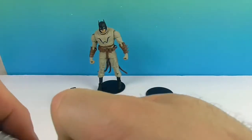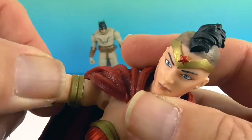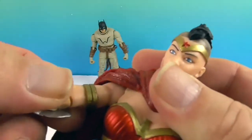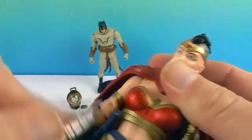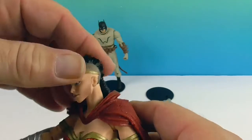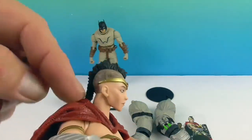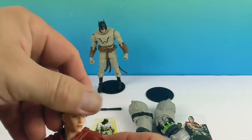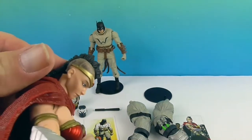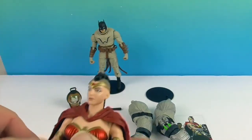She has the double elbow and the double wrist with twist and pivot. She does have the bicep swivel as well — it's kind of hard to tell because they've hidden it in the armband. And then of course the neck. Other than the ponytail, that's the only thing that would limit her range of motion, but she can look down and to the side. Very cool.